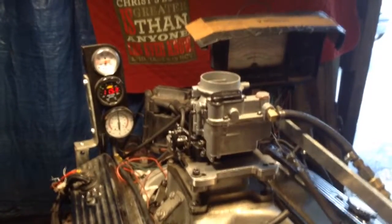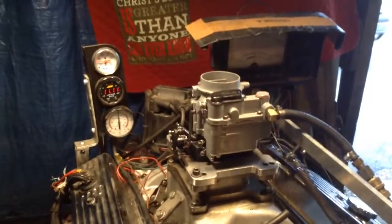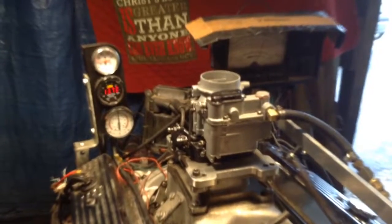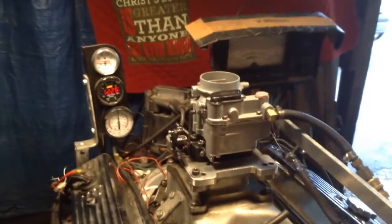Anyway, there they are. Here's full throttle. Put the pony brake on — see what it will do under a load with the dyno going. Boy, that runs so sweet.